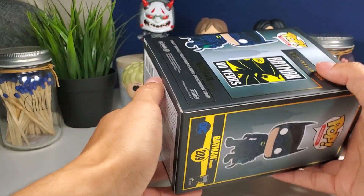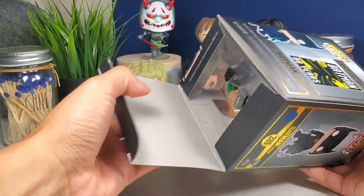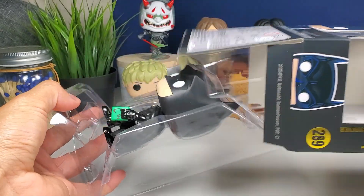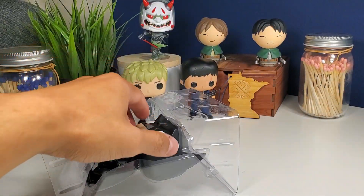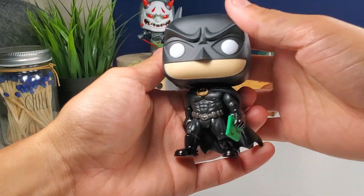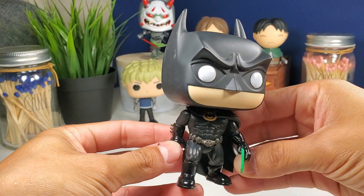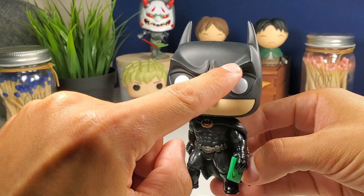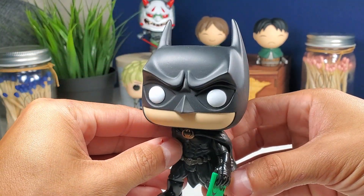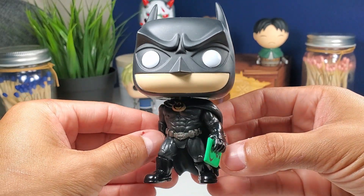Now let's open this bad boy up and take a look at the details. This one has very clean-looking details. Love his helmet — you can see the detail in the eyebrows, which are part of his cowl, his helmet, or his mask, whatever you want to call it.